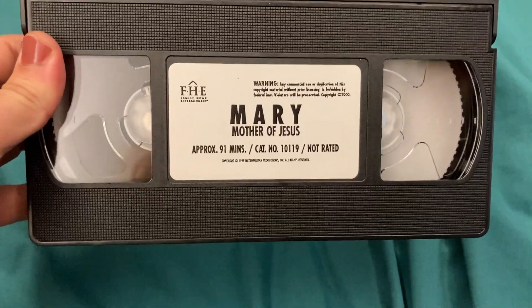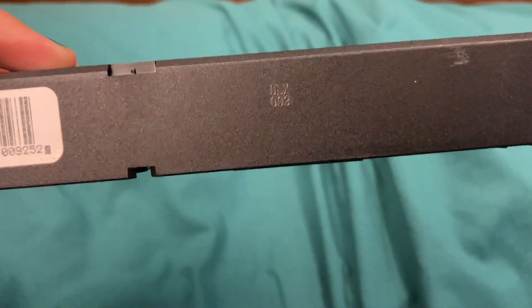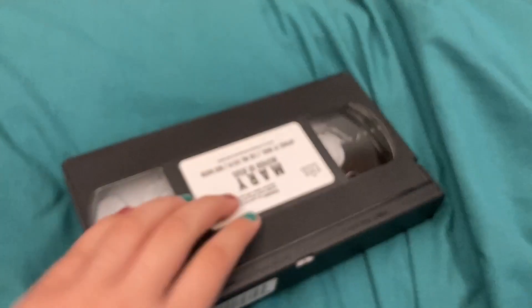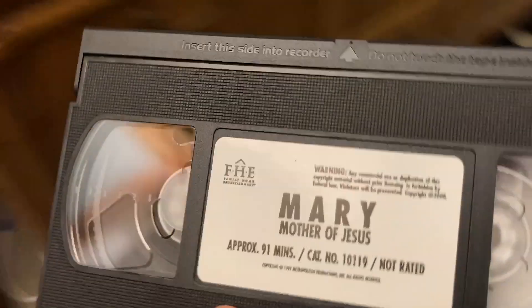Here's the one with a stick label. The third week of 2000. So, let's play the tape and enjoy the opening.